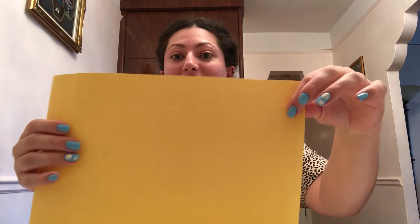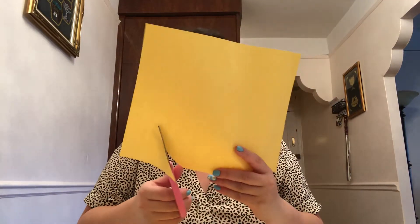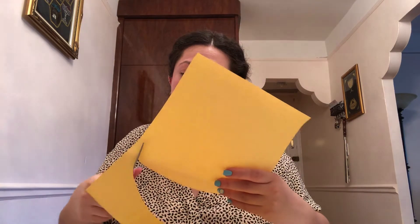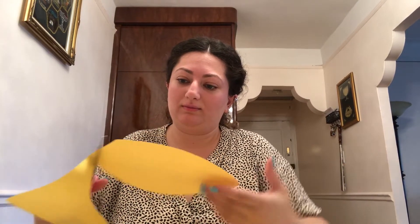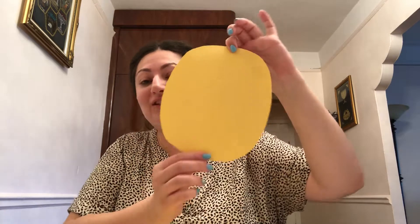What color are they? Yellow! First we're gonna cut out a big circle. If you can, try to get mommy or daddy or your older brothers or sisters to help. We're gonna take a scissor — I have a big one. What color is it? Pink! Nice! And we're gonna make a big, big circle, because the sun is really big and strong. Look, I made a circle!